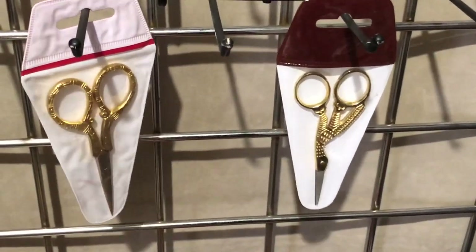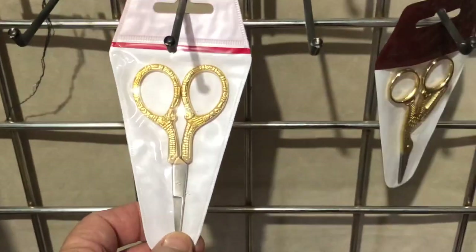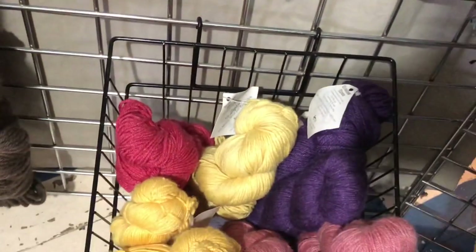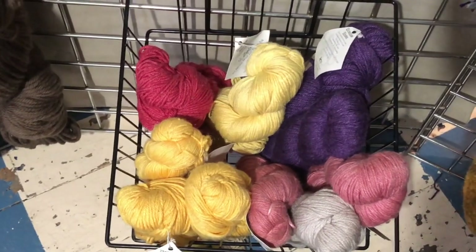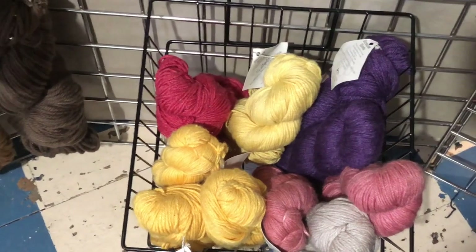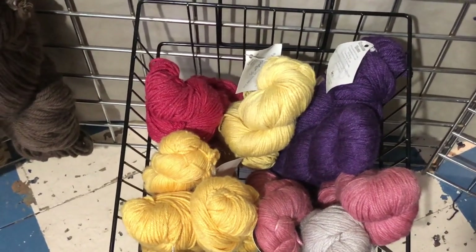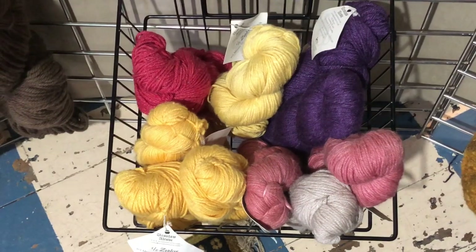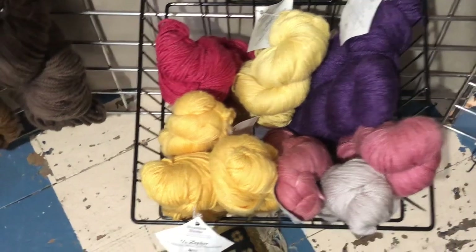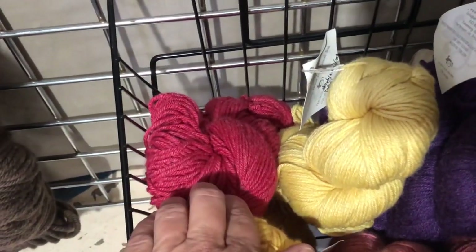I also carry little scissors, which are nice to keep in your kit. This one is a stork, and this is just a plain scissors. They come in these nice little pouches to protect your work so it doesn't get stabbed. And then these are remainders — discontinued yarns, though they're still made, I'm discontinuing them. This is a wool-silk blend 50-50, it's a 4/8 thread. I only have a limited number of colors: the pink is cassis, the gray silver tone is called pewter, this is called chrome, this one is daffodil, and this one is garnet.